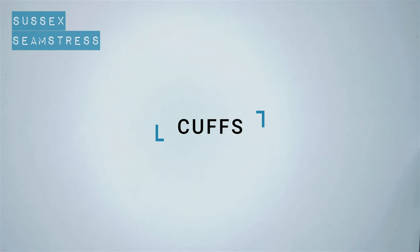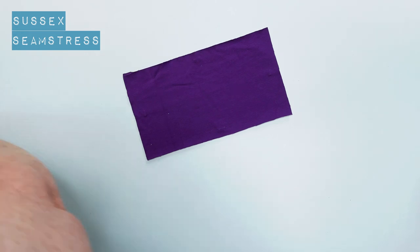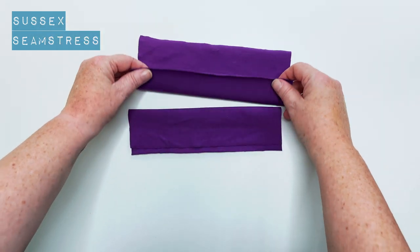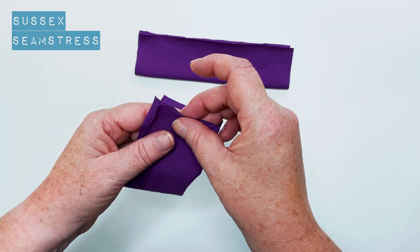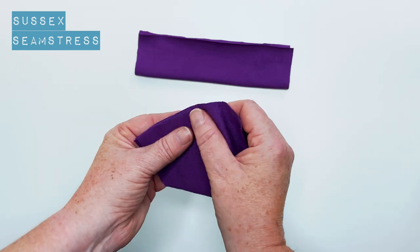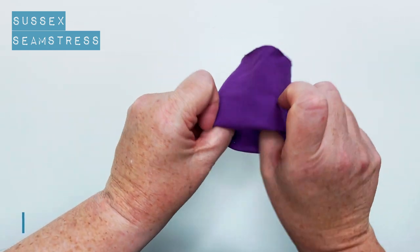Let's pop these cuffs on. We need to construct them first. You should have two rectangles of ribbing. Put them wrong sides together, fold the wrong side inside, and then fold the short edges together. Bring one side around the fold of the other, like so, and then stitch your centimetre seam allowance. There we go — a little bit of witchcraft for you. There's one cuff.